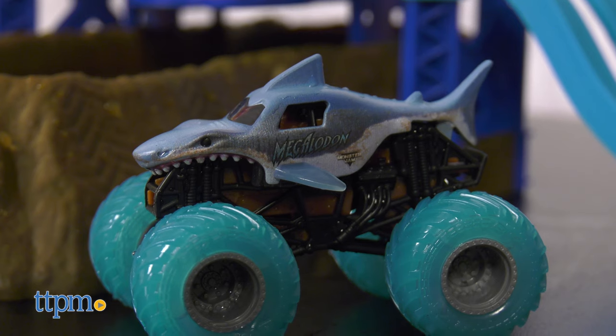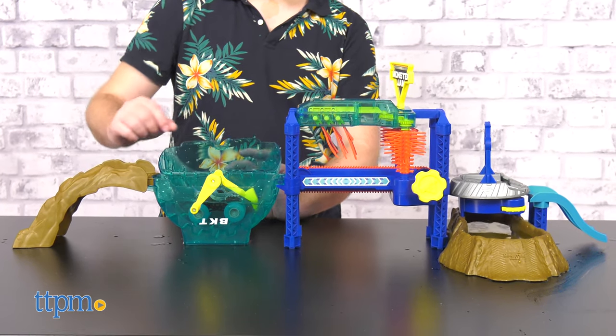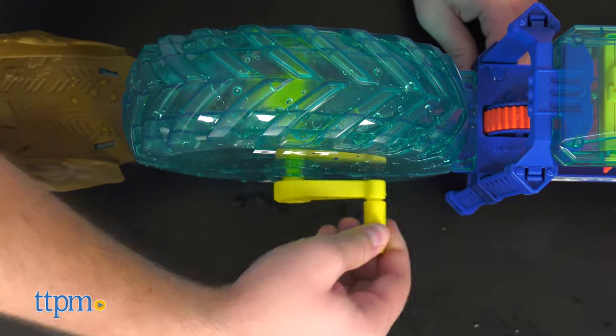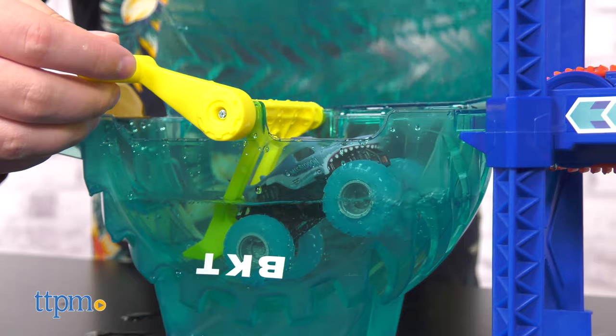I like this set for the abundance of clear plastic that lets the player see the action of the different mechanisms involved. This set is kinetic, interactive, and engaging. Perfect for kids between ages 3 and 5.